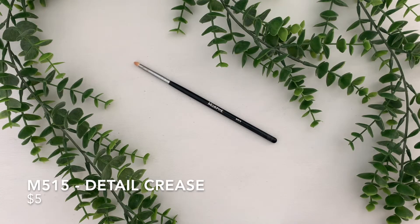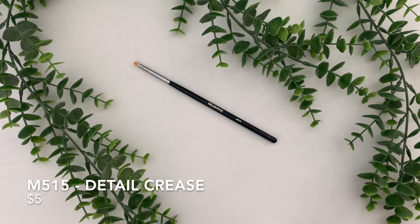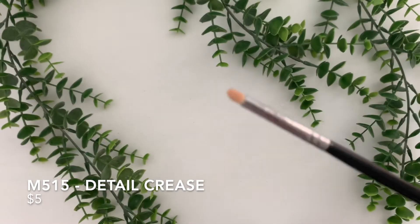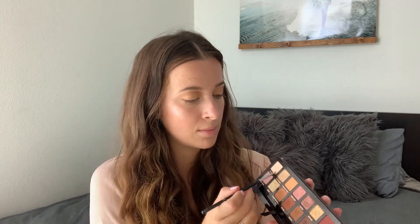So this is the M515 Detail Crease Brush. This one is $5, and just like the last one, it is one of the tiniest brushes you will ever own. I use this for doing my inner corner highlight and on my brow bone. On the Morphe website, it says it is also great for carving out the crease and for contouring the nose.